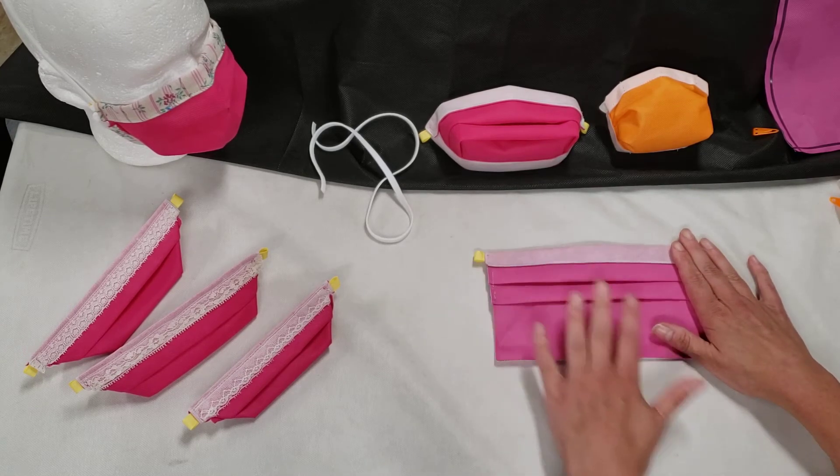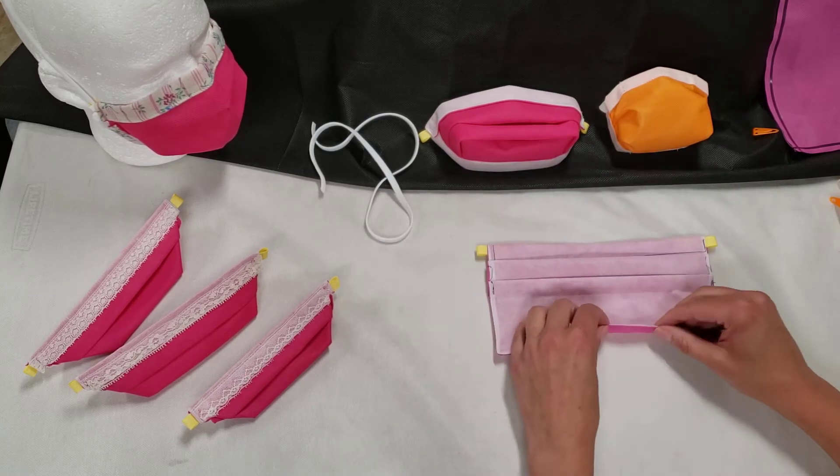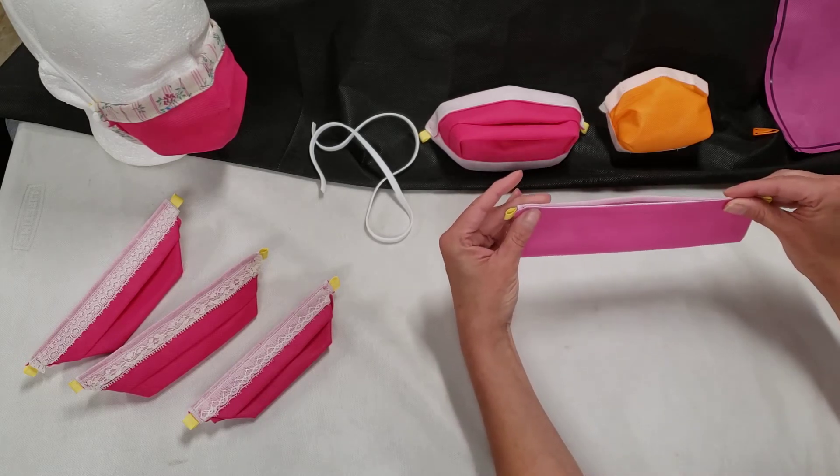From here we take the mask and we turn it over, and then take the bottom edge and fold it up so that it is flush with the top edge.